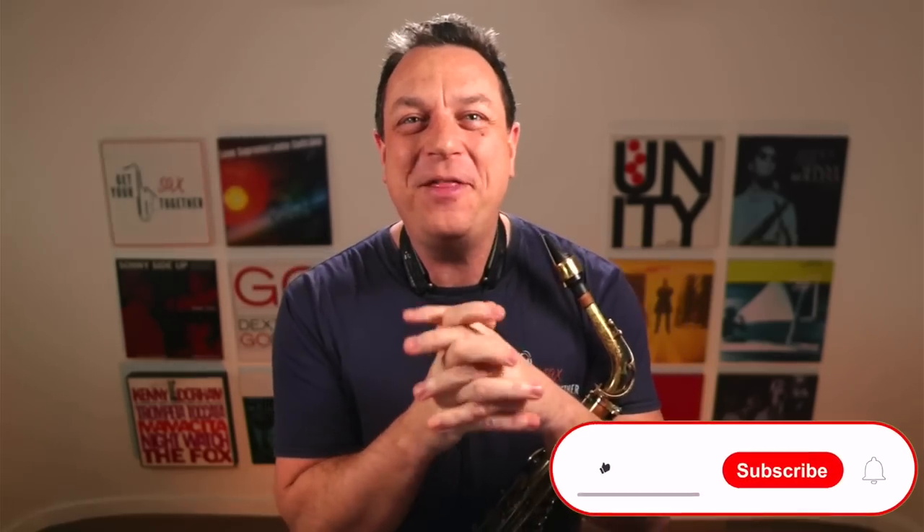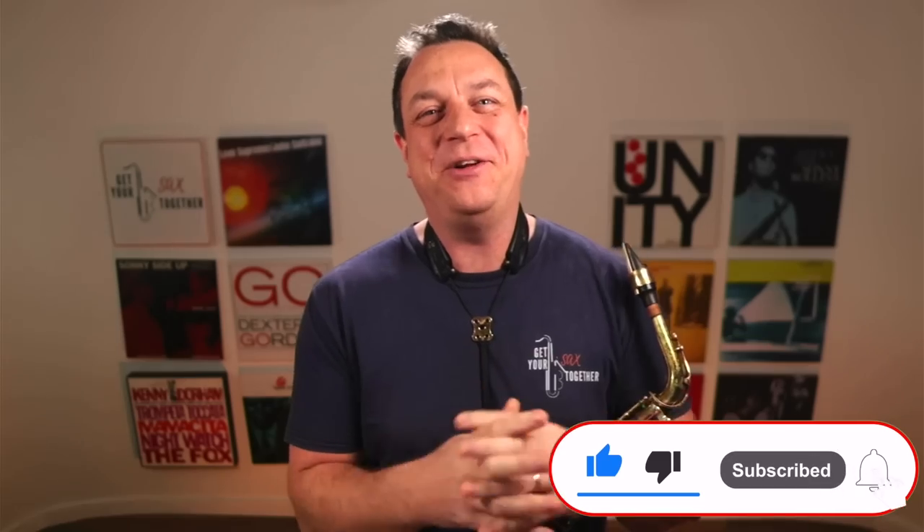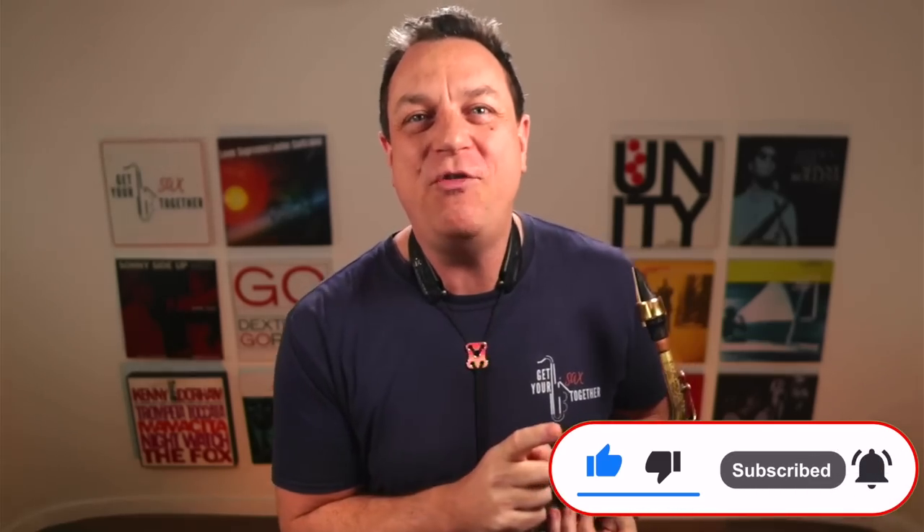Hi, I'm pro saxophonist Jamie Anderson and you are watching Get Your Sax Together. Now the blues scale — you all know about the minor blues scale, you've learnt it in a million improvisation workshops and all the rest of it. But I'm gonna show you a really cool flex today which is gonna transform your blues scale and give it that really pro sounding, really soulful, bluesy dimension. We're gonna combine it with the major third of the key — the old blues scale to the major third of the key lick.